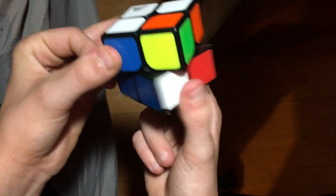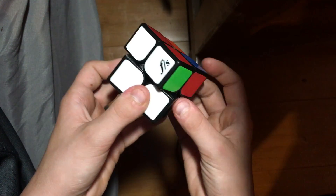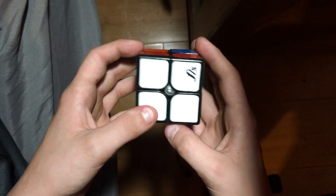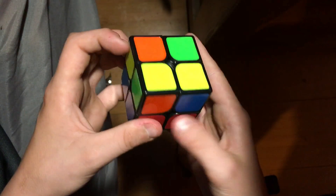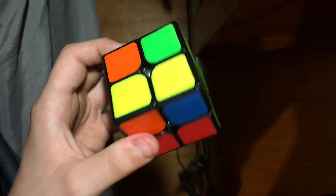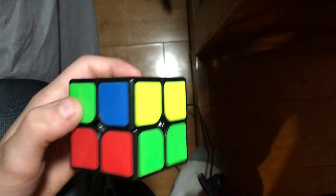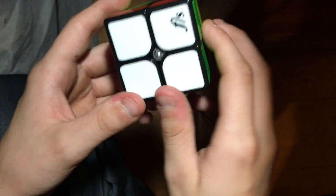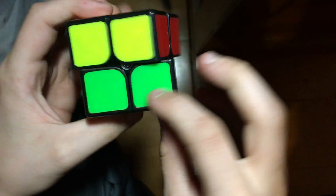This is the last piece, so we're just gonna have to turn it over, pull that over, and put it up. It's not really that difficult — that's the first layer done. Now we're going to be moving on to how to do the second layer.